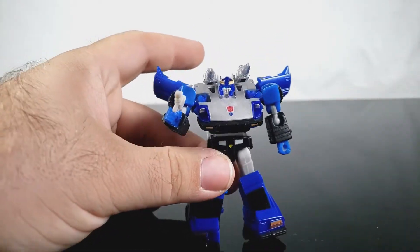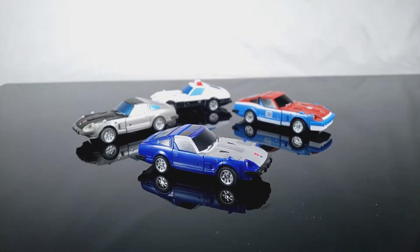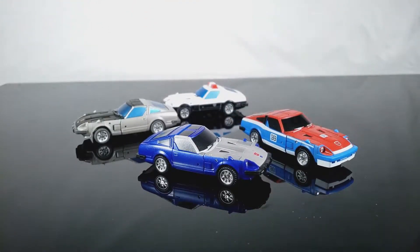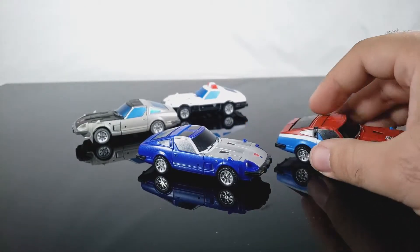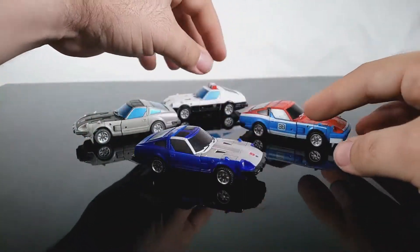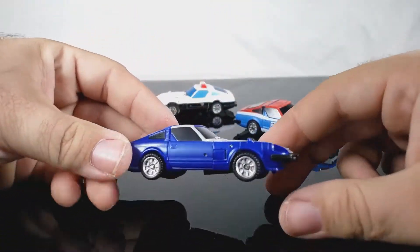Let's go ahead and get him into car mode — I'm going to skip the transformation since we've seen it before. Go check out the previous videos if you want to see that. It's funny — I had such a hard time originally with Smoke Screen's extra shoulder transformation, but this time around it made perfect sense. There are still some fitment issues and a bend happening right in front of the front doors with no good way around it.